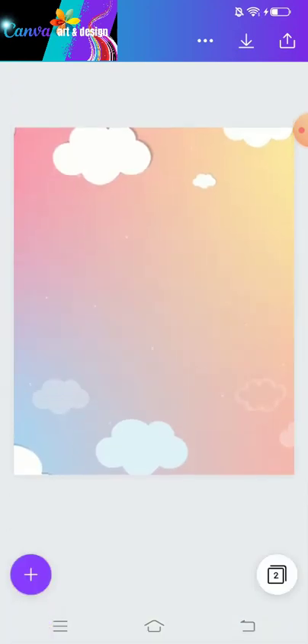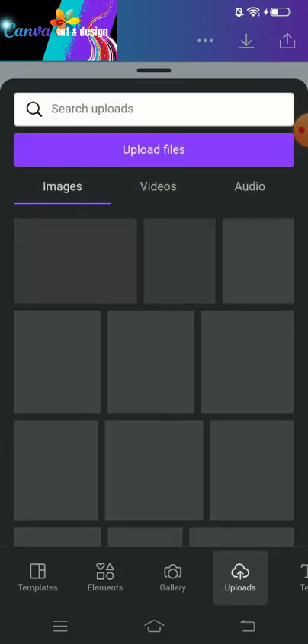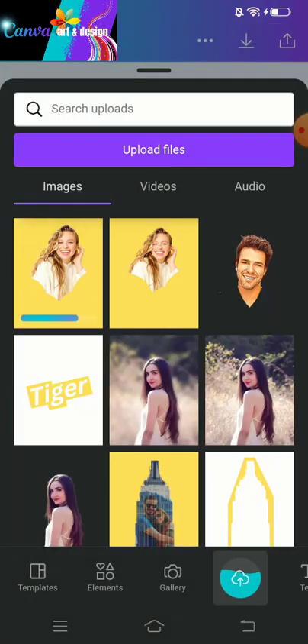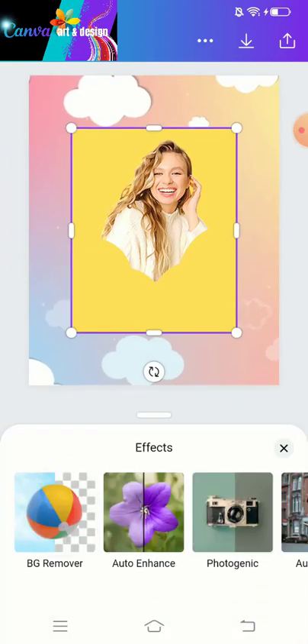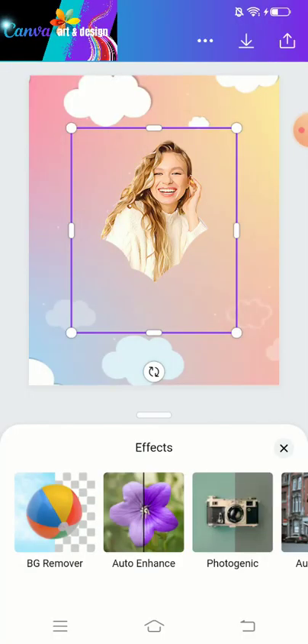Now we have to upload the image, then we just download it. We have to remove the background — you can use the background remover or another application in your browser. It's done.